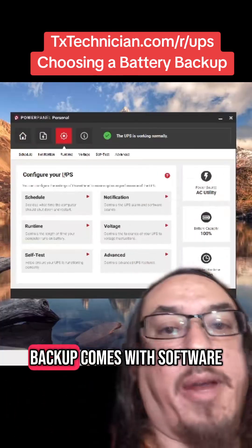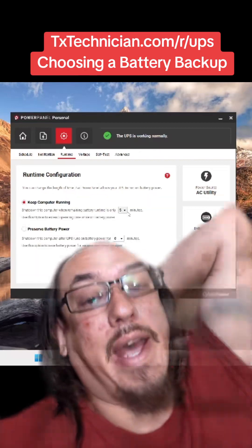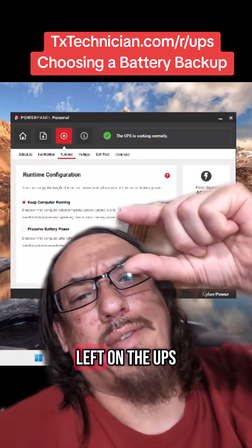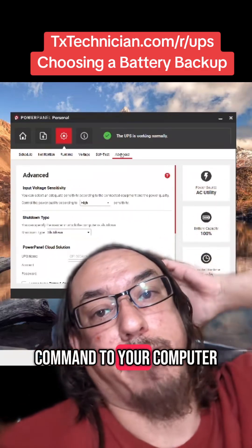Your battery backup comes with software, and it's the software that actually tells your computer to shut down. Once there's only a certain amount of battery power left on the UPS, it'll issue the command to your computer.